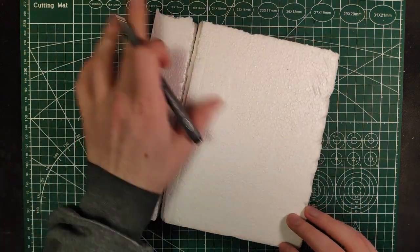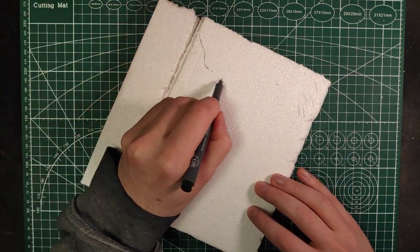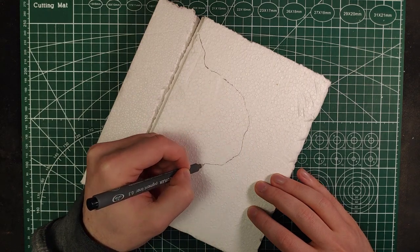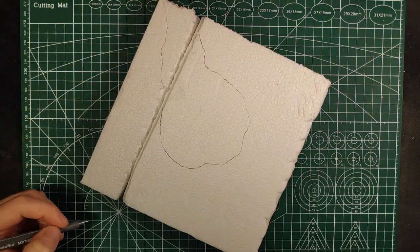After the foam is cut and glued to the base, mark approximately where your pond will be and then start carving. You don't have to carve too deep, just enough to have a little slope between the water and the ground.